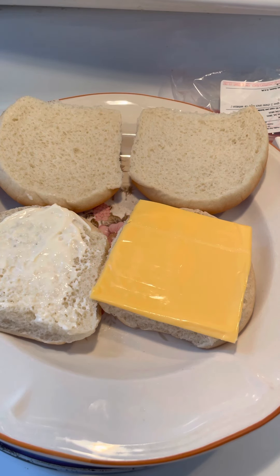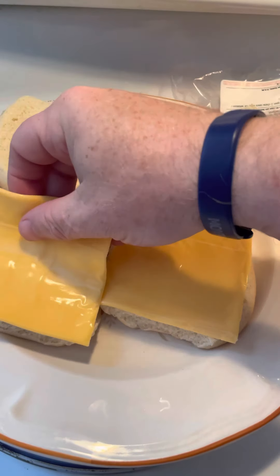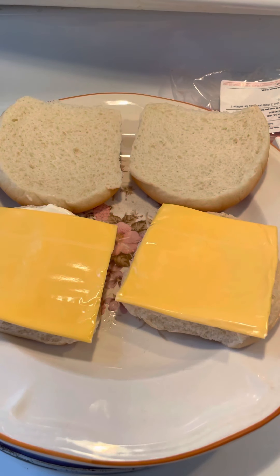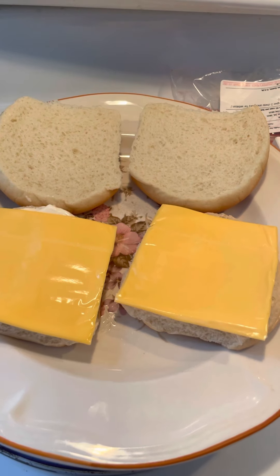These are my own scallop burgers that I like making. These are cooking fairly good now — they're starting to get brown on one side.